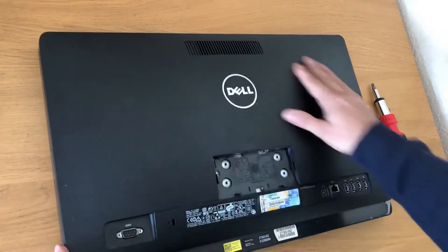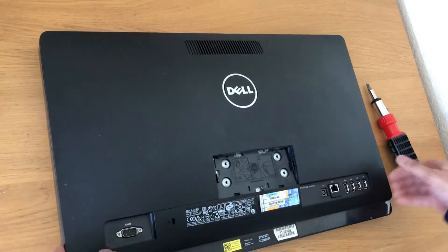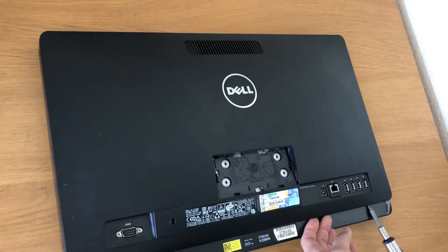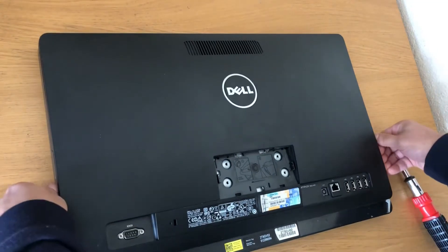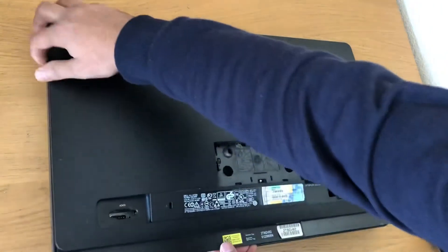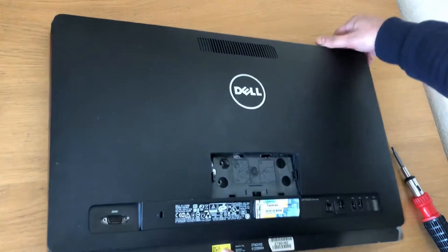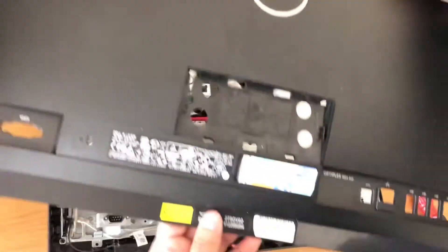Now the back panel — there is no screw attached to it, so we just have to pull it out. You can use a flat screwdriver, or you can just pull it out like that. There you go, the back panel is off.